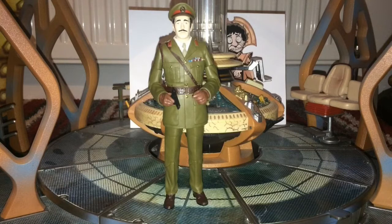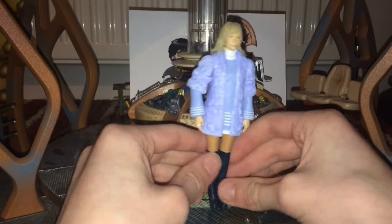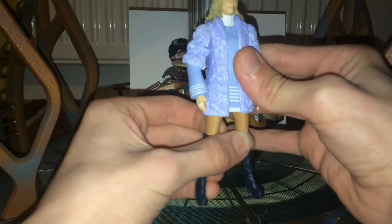We'll now move on to the Jo Grant figure. She's very hard to stand up because her legs have become very close together. The tip is to really stretch them apart, and when they come back in they should stick out slightly — which is very useful when you're displaying the figure.